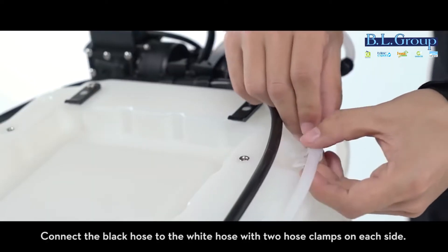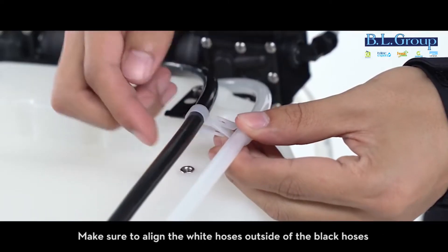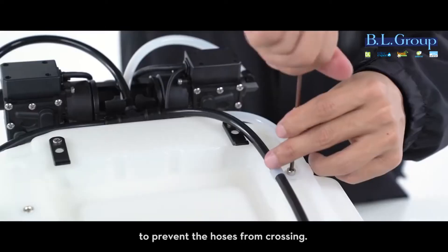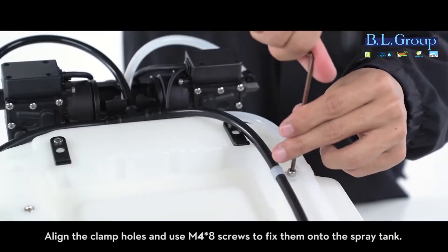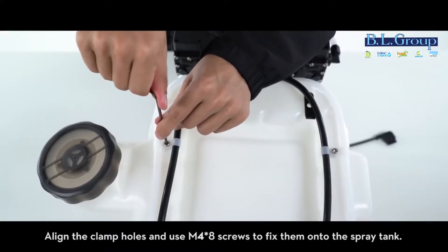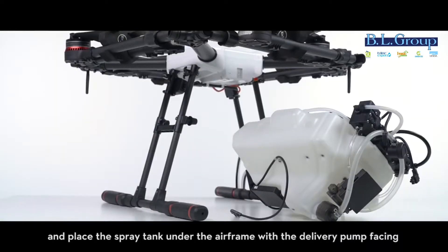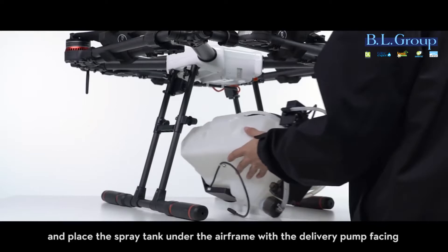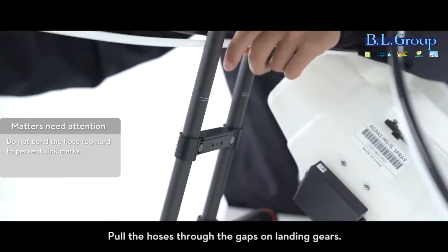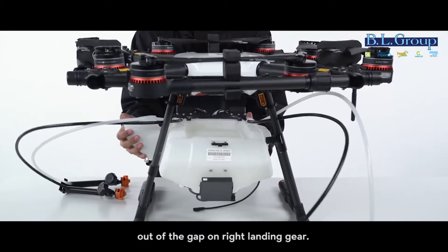Connect the black hose to the white hose with two hose clamps on each side. Make sure to align the white hoses outside of the black hoses to prevent the hoses from crossing. Align the clamp holes and use M4 x8 screws to fix them onto the spray tank. Unscrew the spray tank cap and place the spray tank under the airframe with the delivery pump facing the rear of the aircraft. Pull the hoses through the gaps on the landing gears.